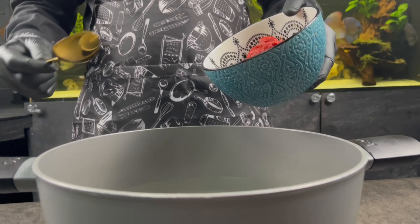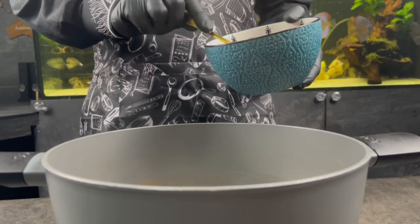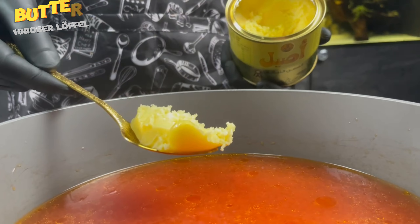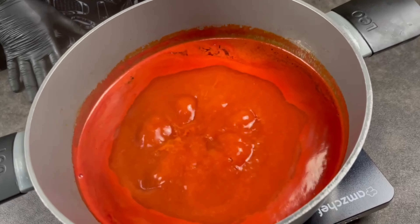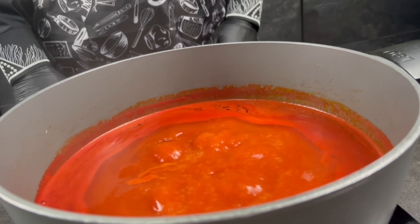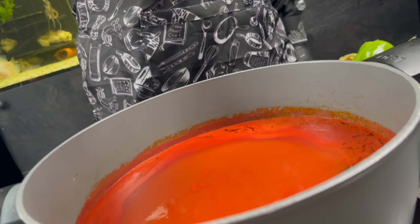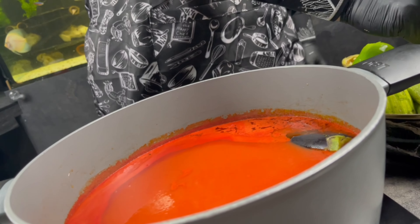Now we make our tomato pasta sauce — seven big spoons as mentioned. Add one big spoon of butter. When the water boils it's ready. We start placing our Mahashi and baklashan into the sauce. We didn't add salt at first because without sauce our Mahashi will cook faster.